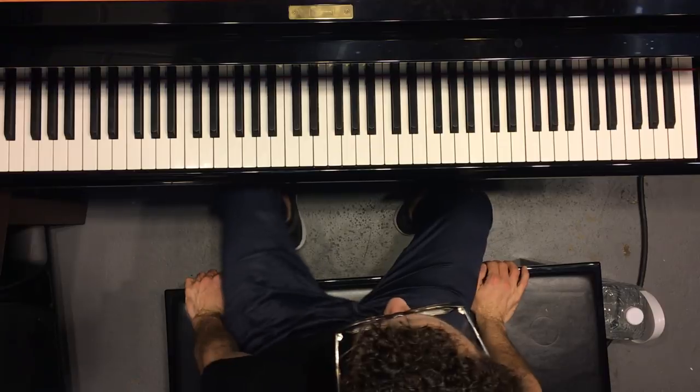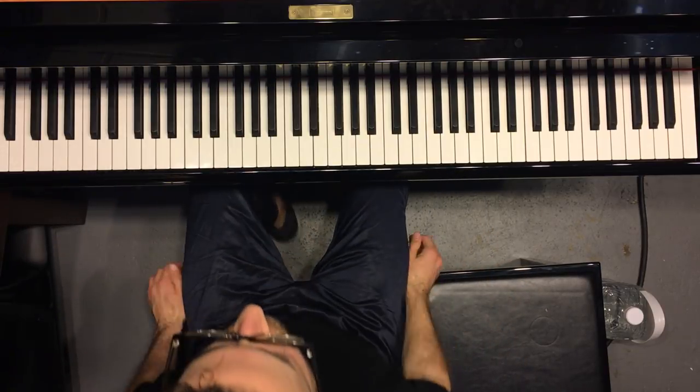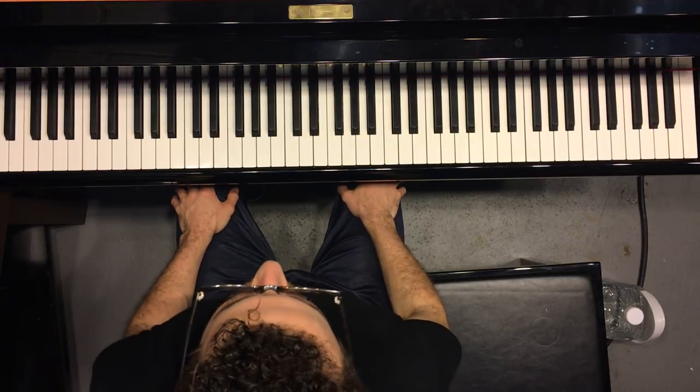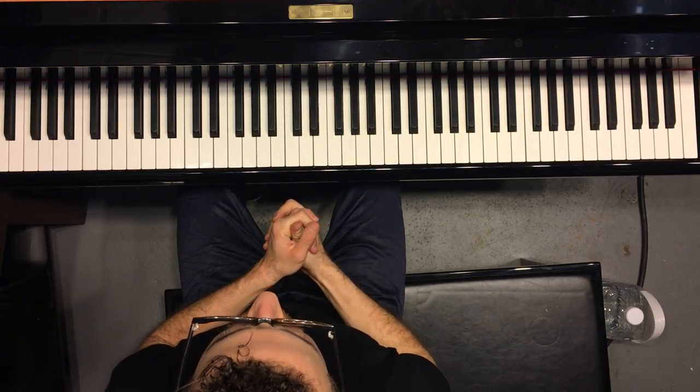Hey guys, Weekly Piano here. I'm going to be learning a few new exercises myself, and as I learn them, I'm going to show them to you. This first one is from Russell Ferrante, and it's a voice leading exercise.